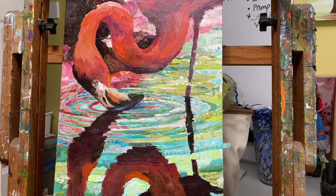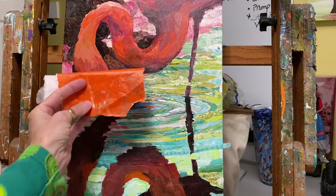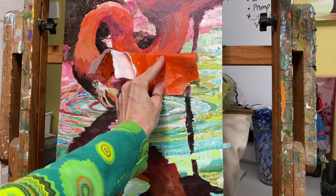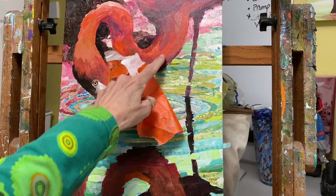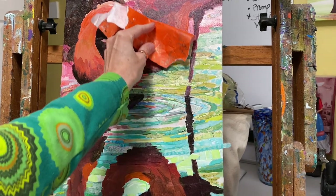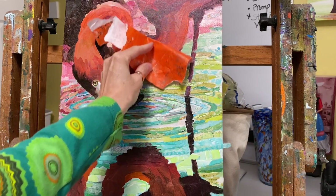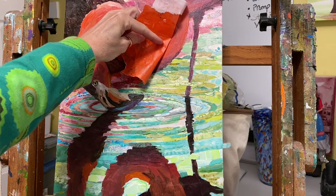So what I generally do once I get that underpainting down is what I call auditioning. I bring my paper up to the painting and I say: is this the right color and is it the right value? When I hold it here to that color, it is both — the right color and the right value. But when I hold it up here, I see that it is much too light and not the right color. This is how I use my underpainting to determine where the papers are going to go.